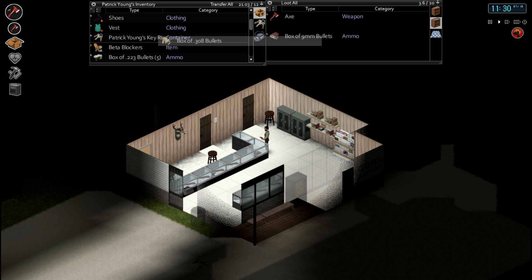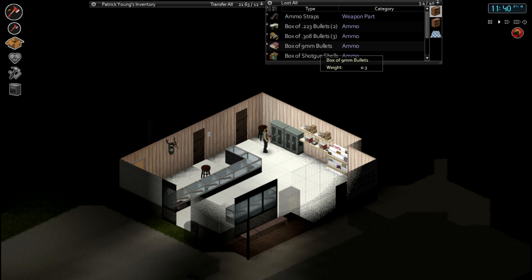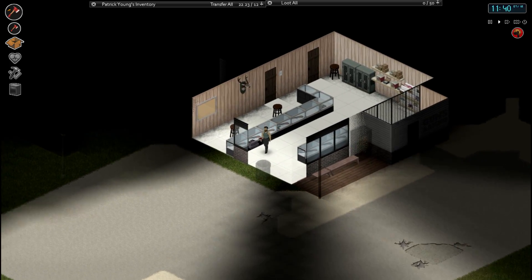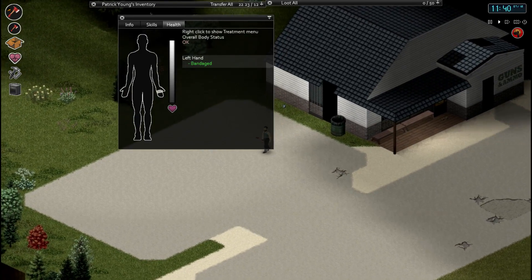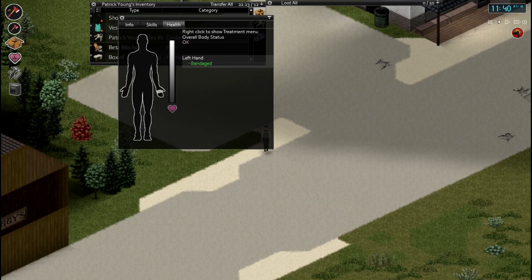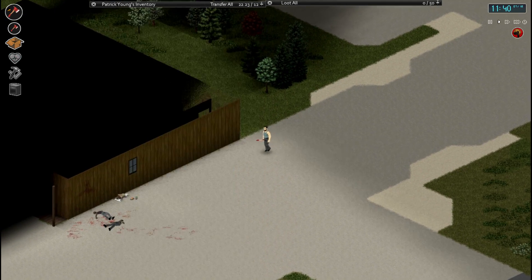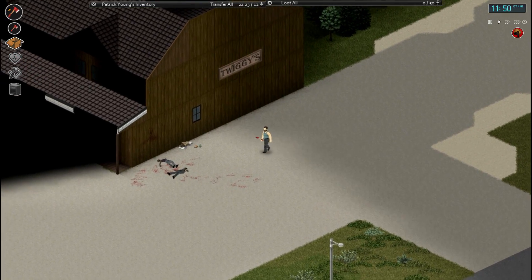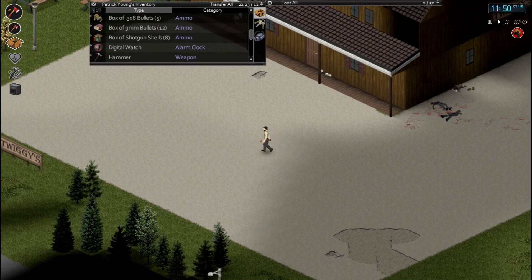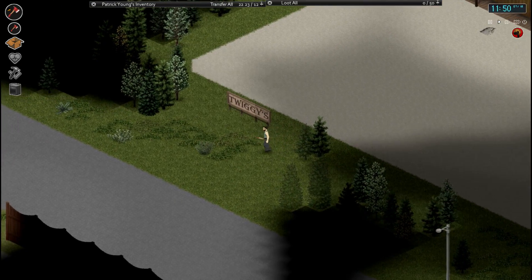Maybe I'll try the sniper rifle out. I think the pistol is probably the best way - as I found out in the last series - to gain experience points in shooting. How are we doing on carpentry? At 52, so that should come up soon. Our aiming is not even that bad - I think we need to get it to at least level two before we start using the rifles properly. We've really got some decent stuff. We've got eight boxes of shells, there's more shells back there as well so I can do another run. And we've got a sledgehammer.